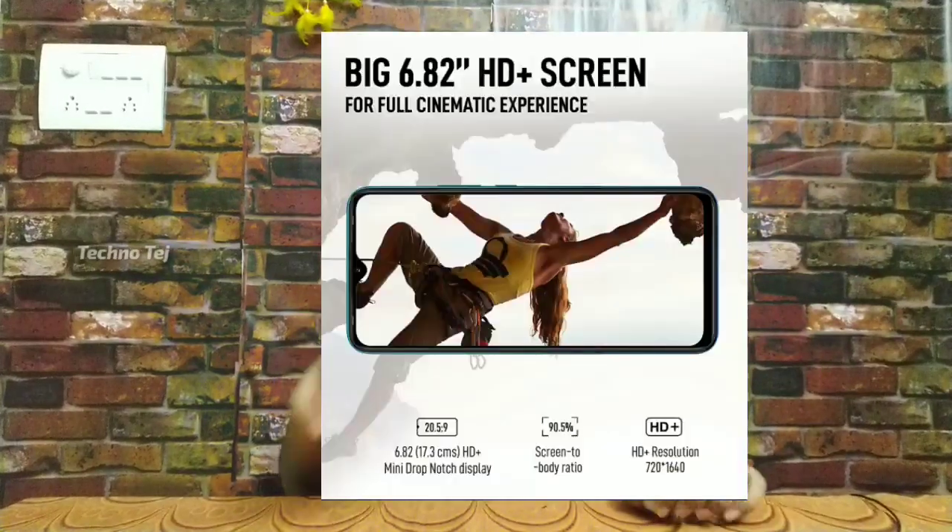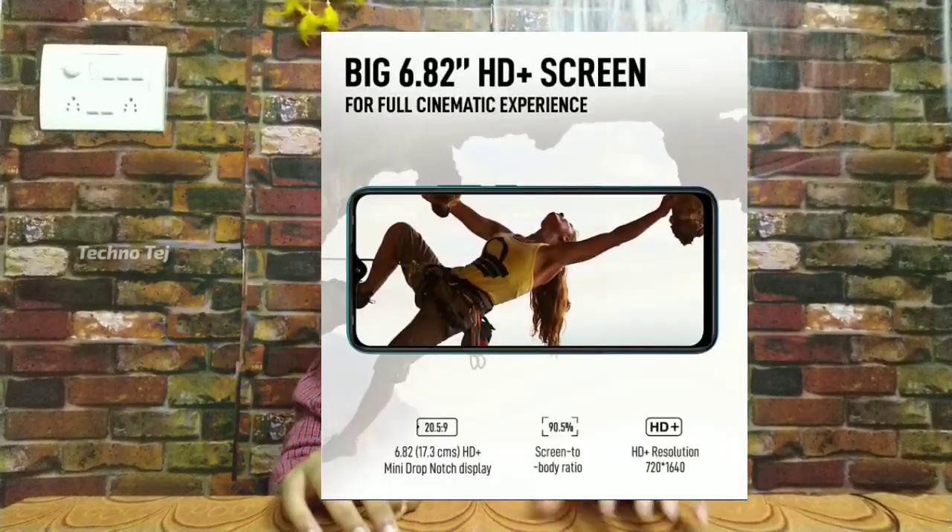Next are the sensors. We have a rear-side fingerprint sensor, a programming sensor, a gyroscope sensor, a G-sensor, an eCompass, and an ambient light sensor. Those are all the available sensors in this mobile.